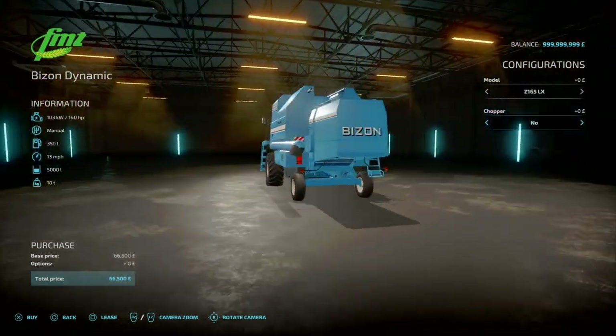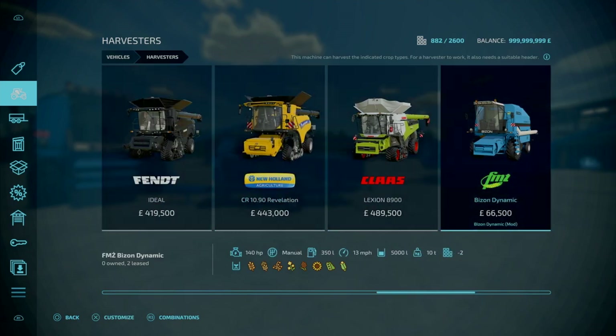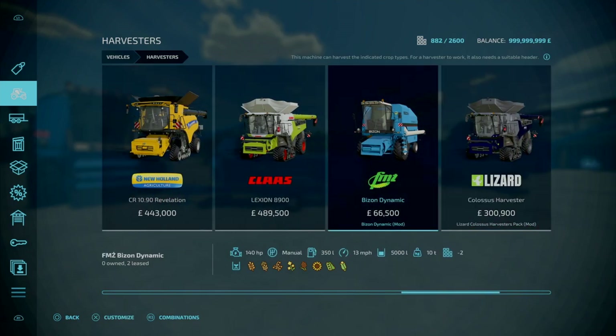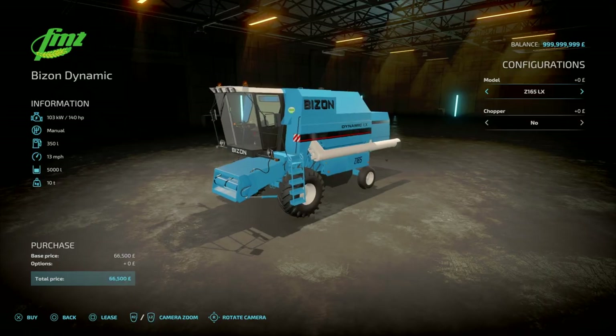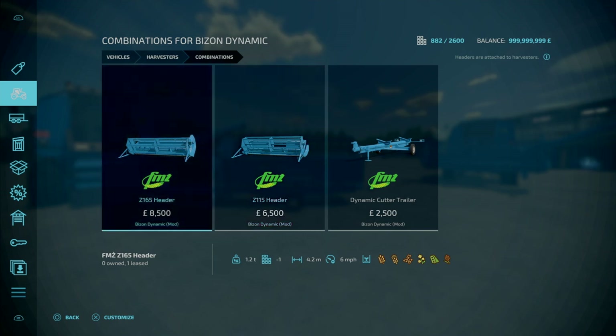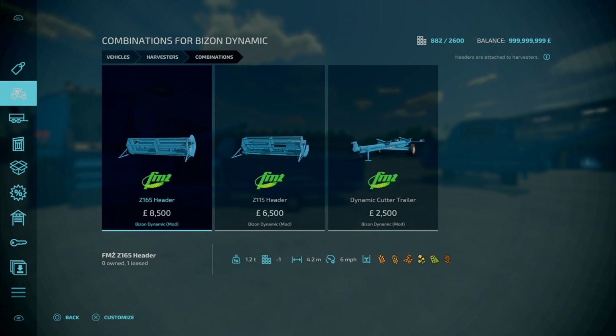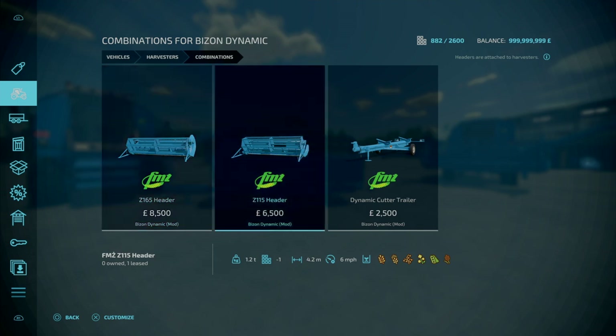If we head to the back, we've got options for chopper or no chopper, and slot count — I think it's ten slots to start off with, then it goes down to two. With this, you do have some options for headers: the Z115 header for 6.5 grand, and the Z165 header for 8.5 grand. Both are 1.12 tons, 4.2 metres to work with at 6 miles an hour. This just covers your basic grains: wheat, barley, oats, canola, sorghum, and soybeans.